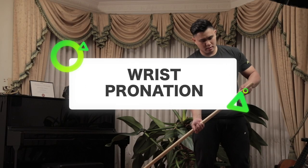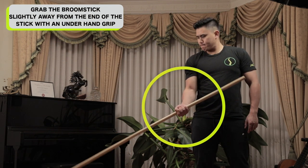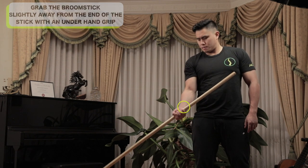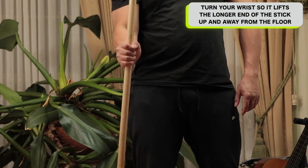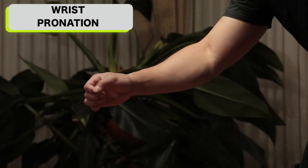I hope these exercises help you as much as they helped me and my patients. Wrist pronation: grab the broomstick slightly away from the end of the stick with an underhand grip, with your forearm approximately parallel to the floor. Now turn your wrist so it lifts the longer end of the stick up and away from the floor and almost vertical. This is called wrist pronation.